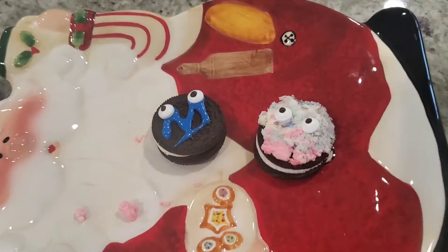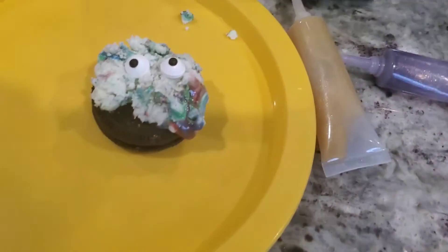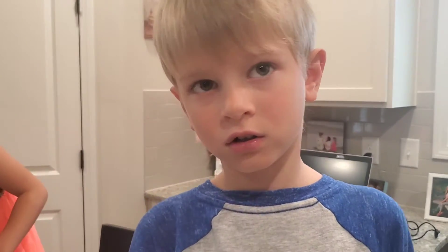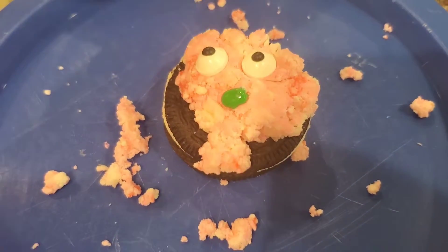We have to keep doing this. Okay guys, we can do it. Watch out! This is super cute! We're ready to go! Look at my cookies.